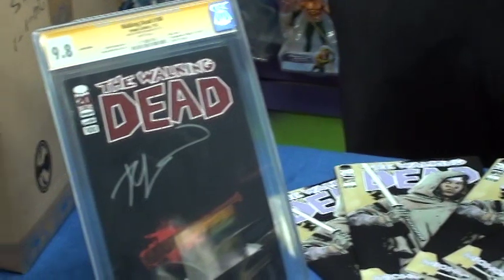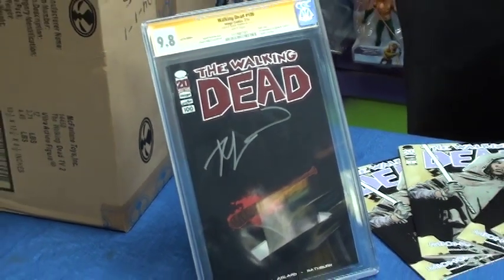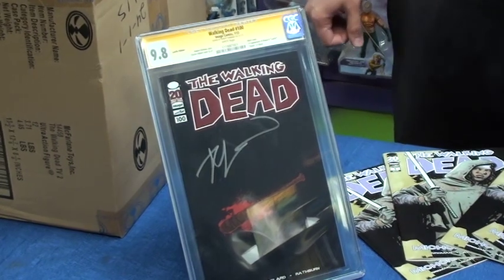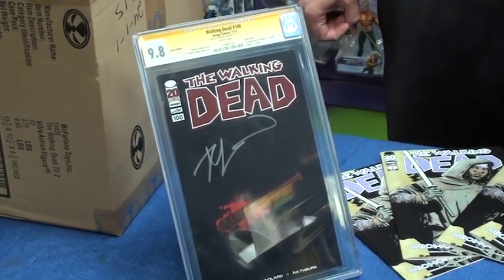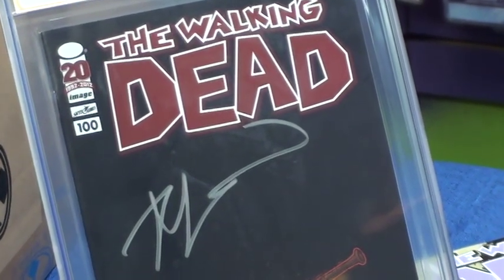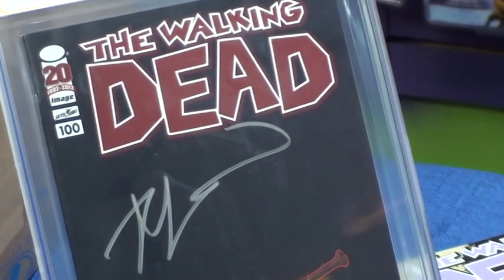This is a dealer incentive that we got here at the shop. It is a signed 9.8 Robert Kirkman Special Edition variant cover. Super awesome. Issue 100.